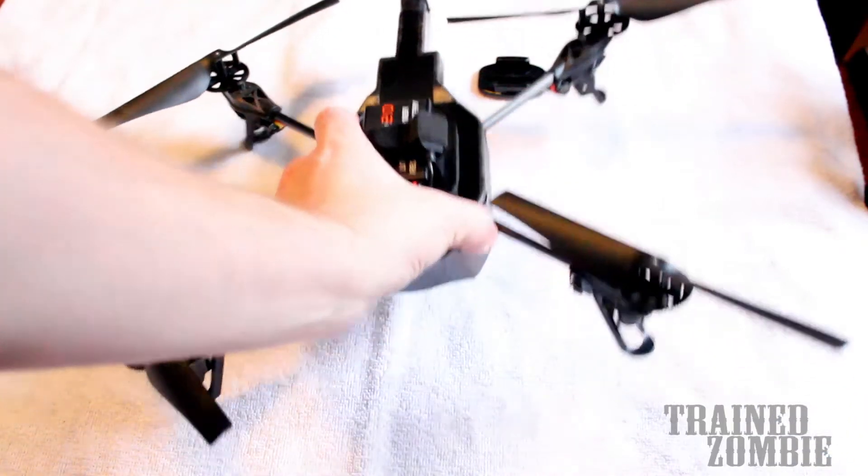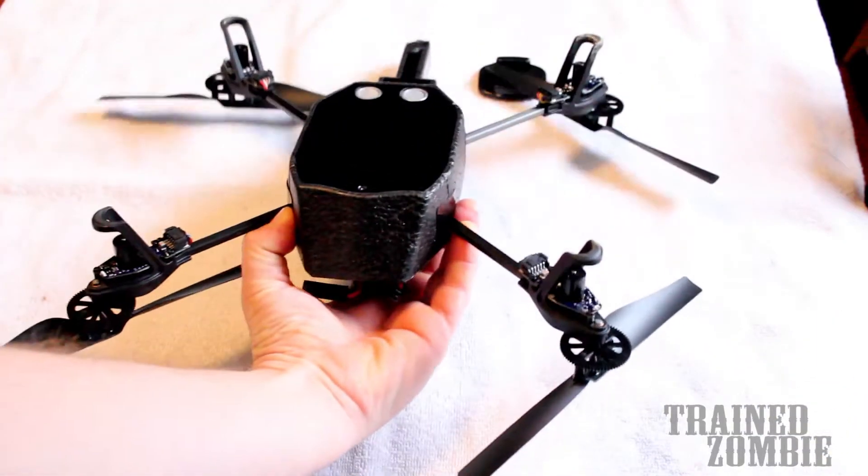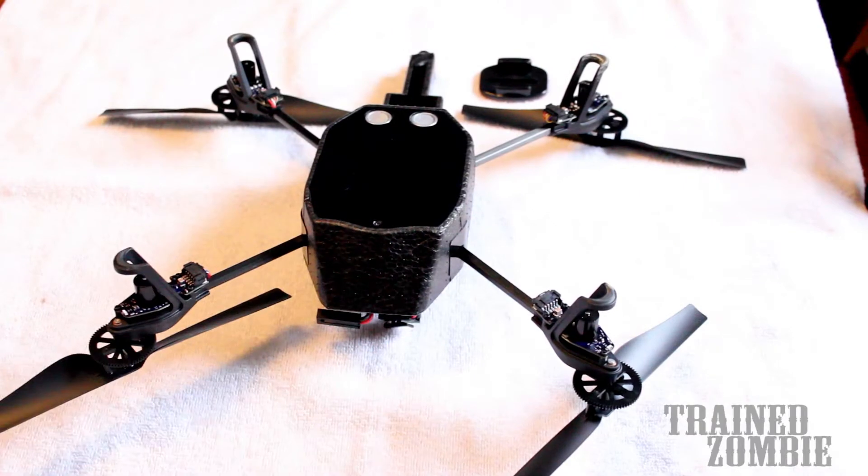This is a video about how I modified my AR Drone to attach my GoPro Hero 3 Black Edition on the bottom.